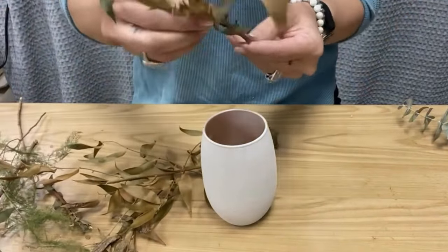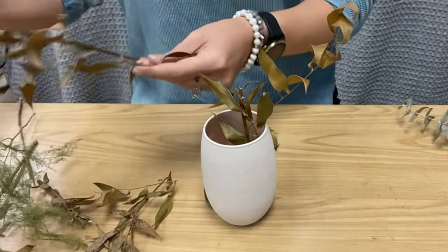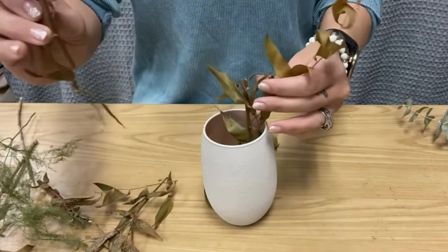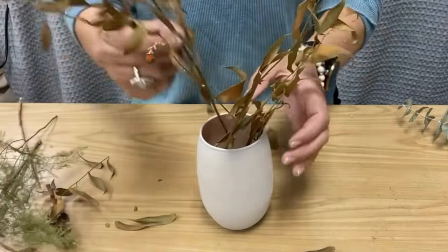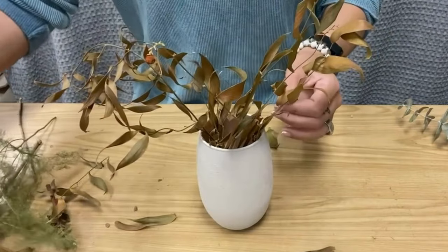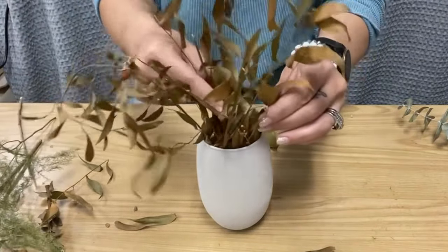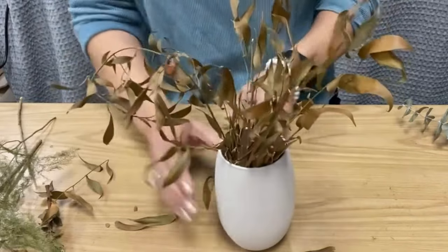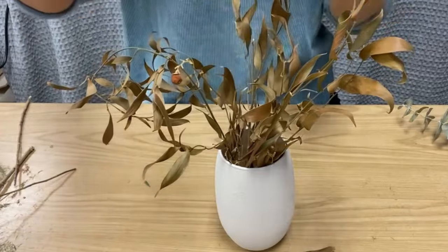I'm using some fairly thick wire cutters because the stems are kind of brittle — you could even just use a pair of scissors. I'm just going to put these in; there's no real right or wrong. I just want them to look kind of natural for the most part. I'm not trying to make them symmetrical.